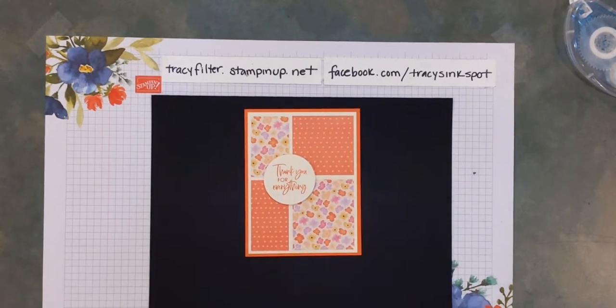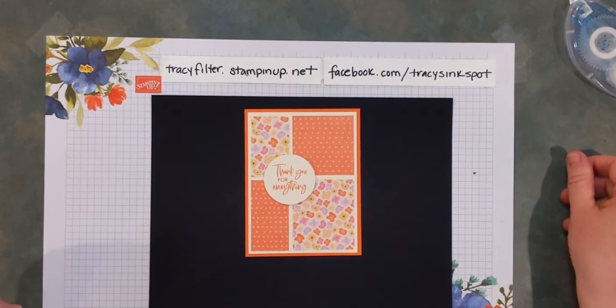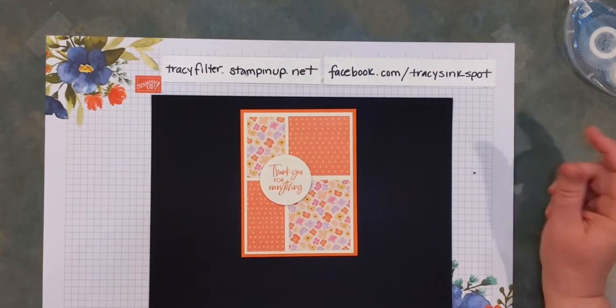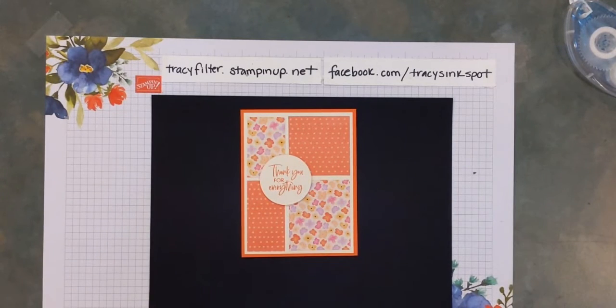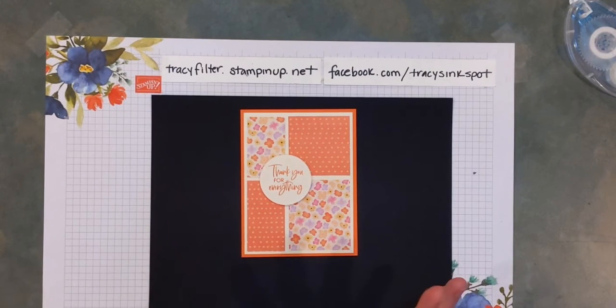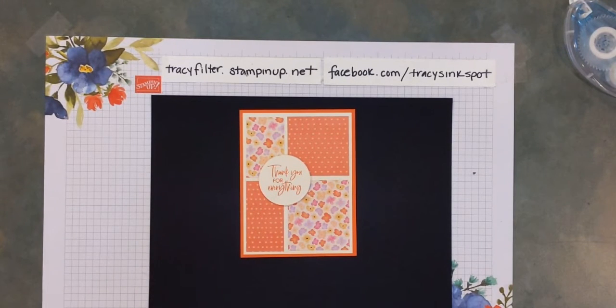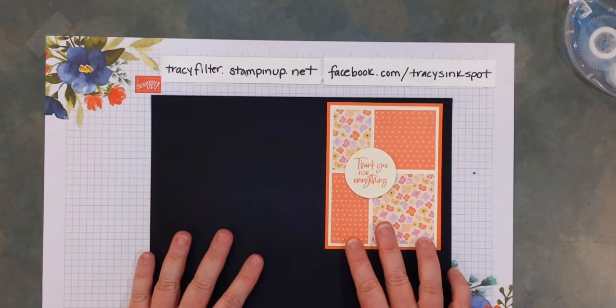That is exactly the base of everything I gave you for cutting out tonight. If you have some extra embellishments around — ribbon, twine, bling, or something like that — go ahead and add them wherever appropriate. I'm going to show you some cards I've done where I've stepped them up just a little bit. So there's our basic one for tonight.